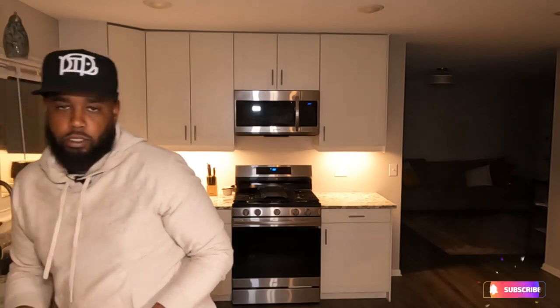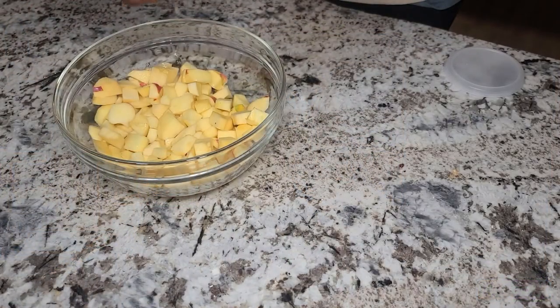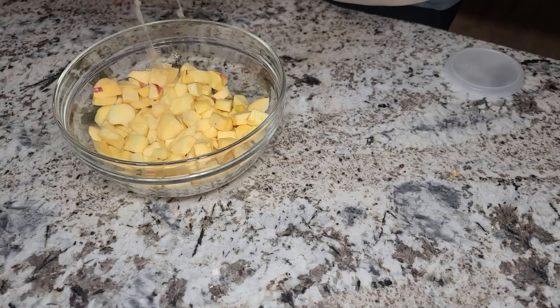Once you have your apples diced up, you want to add a little bit of lemon. Slice it open and about half a lemon will do the trick. Make sure you don't get any seeds in there. Once you've got your lemon in, give it a good mix.